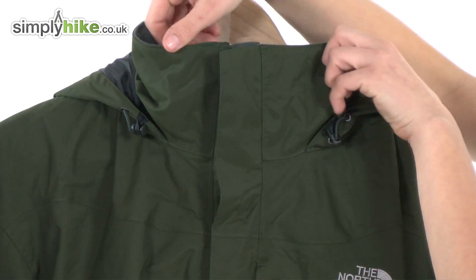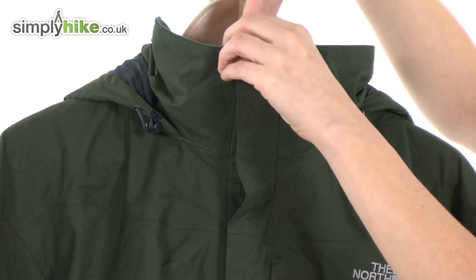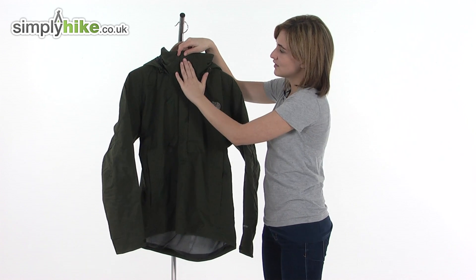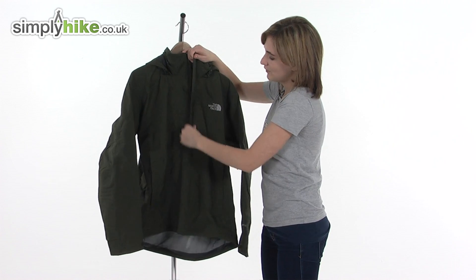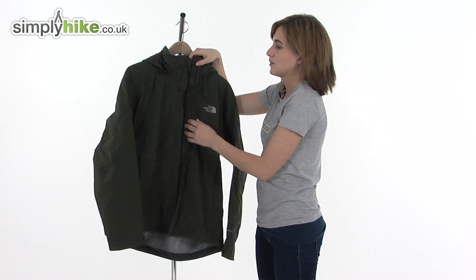Looking at the front of the jacket, it has a good high collar which will stop any draughts getting in via the neck and also help to keep your neck warm. At the front there's a full length double storm baffle, fixed in place with velcro and poppers all the way down so it won't come undone and flap around whilst you're being active.